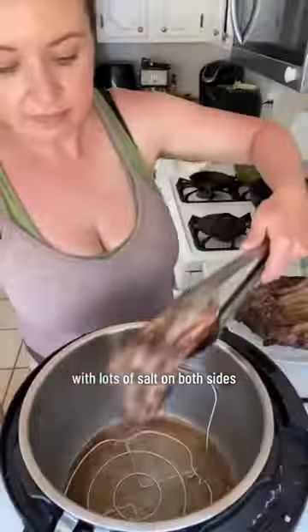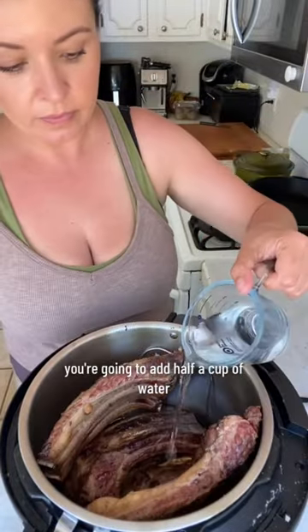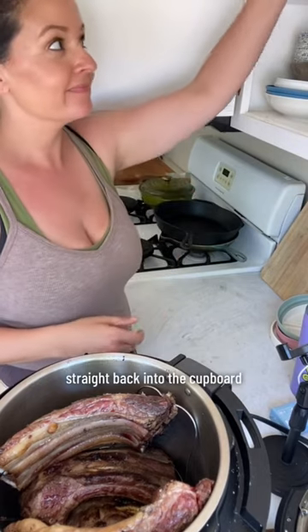Then I put them all in my Instant Pot. You're going to add half a cup of water. The best thing about using your measuring cup for water — straight back into the cupboard.